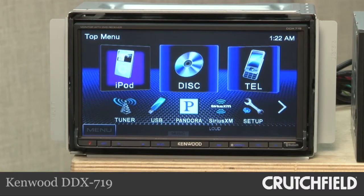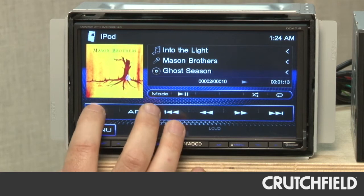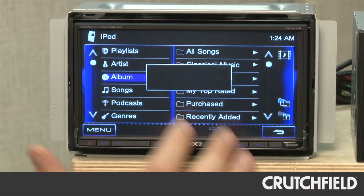With Kenwood's DDX-719, first of all, we really like the 7-inch screen, which is nice. But we mostly loved the speed with which you can get through iPod menus, setup menus, that sort of thing. And the graphical user interface is really, really nice.